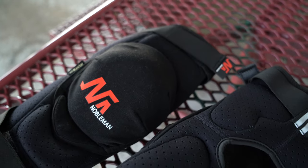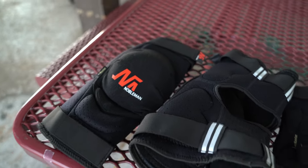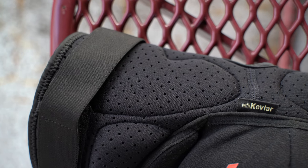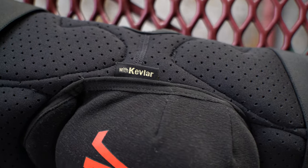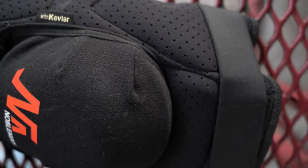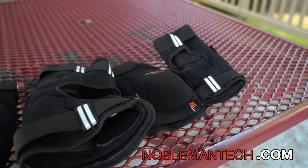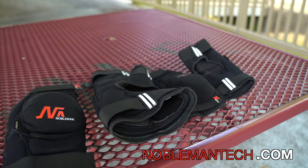The pads are great as well — Kevlar — and they also have reflective strips on the back, so for night riding it's really good so people can see you. That's another small benefit of them. I'll see you next time.